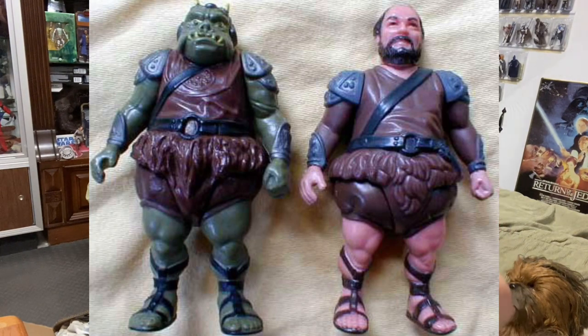You can see it right there. Without the head, it is complete — 100% Gamorrean Guard. All you need is a little battle axe and you'd be good to go. So this guy comes with this nifty little robe.